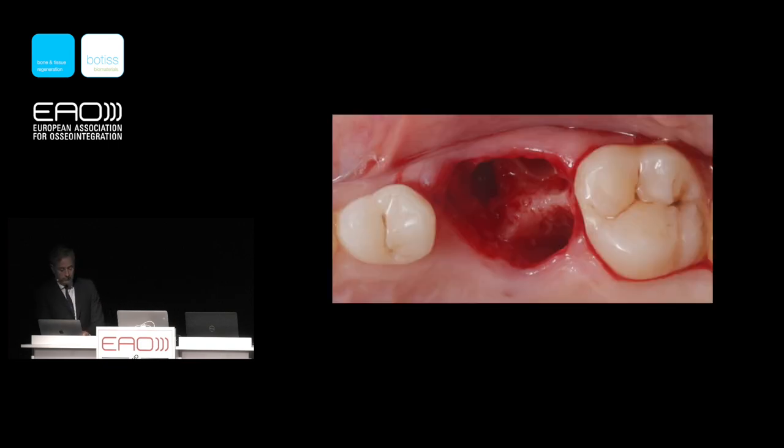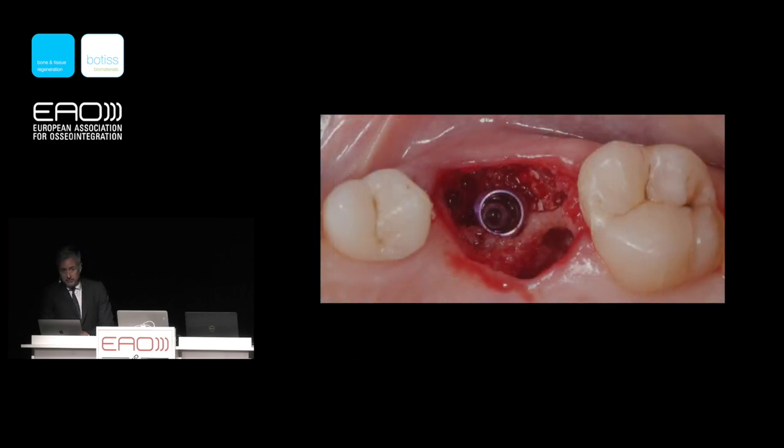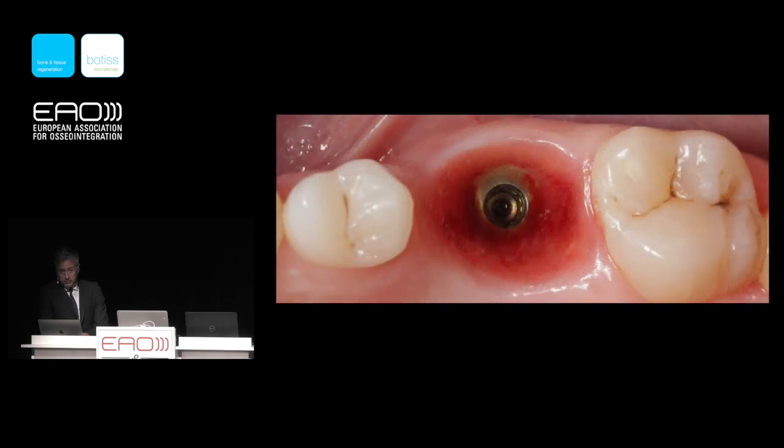I will share one case where we have a single molar immediate implant placement with guided surgery. The implant is 4.3 millimeters in diameter, and the gap from the bone can be 3, 4, or 5 millimeters. Using a one-time abutment and filling with a combination of Cerabone Plus and Max Craft, this is what we see after only two months.